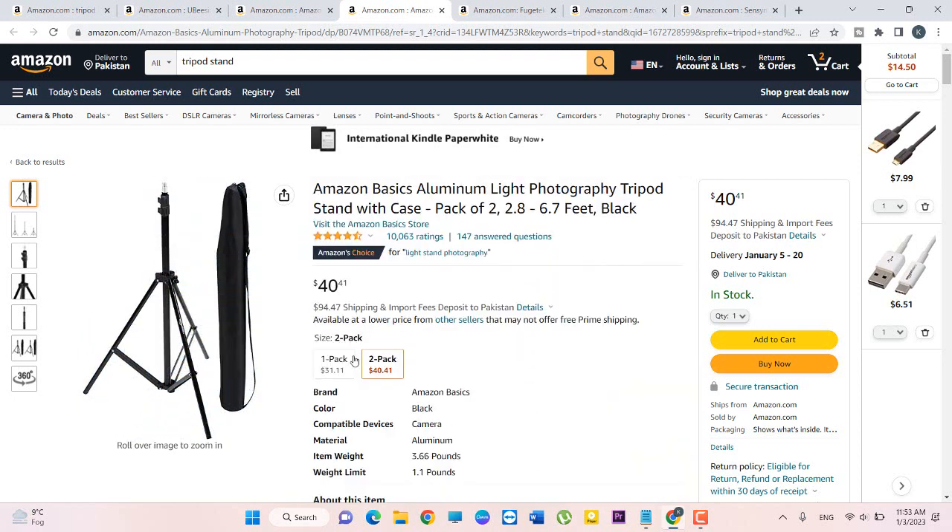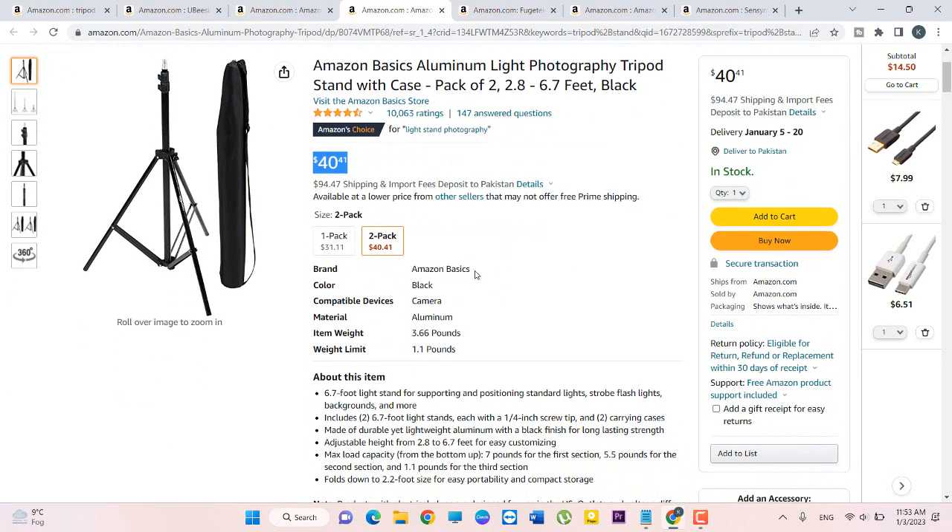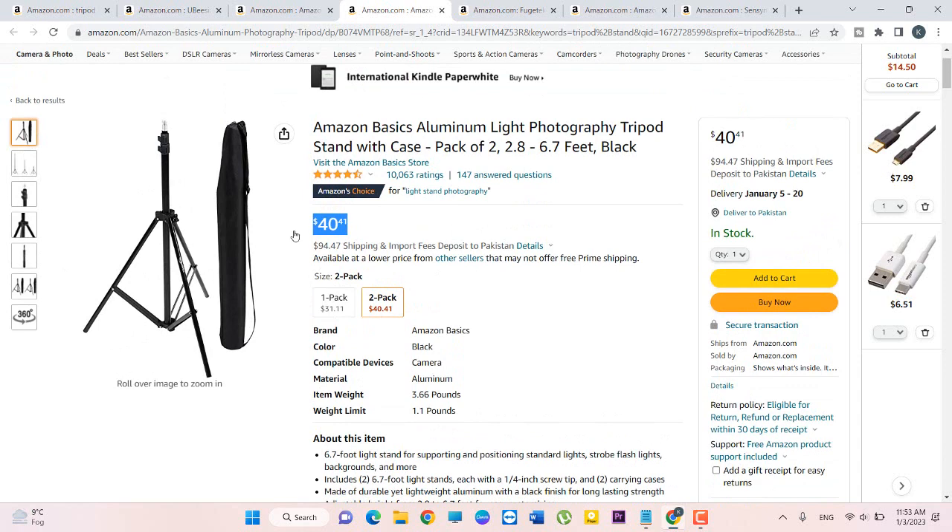I will open another one. This one is also available in black color and its price is $40, and its brand is Amazon. If you want to buy this stand, click 'Add to Cart'. I hope now you have an idea of how to buy an online tripod stand from Amazon. Please like my video, thanks for watching.